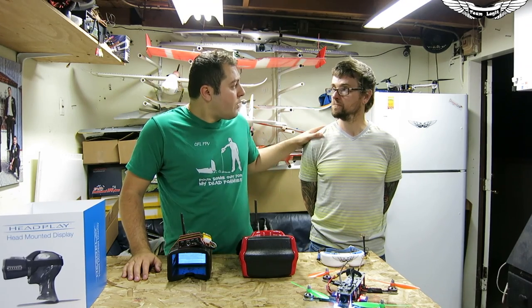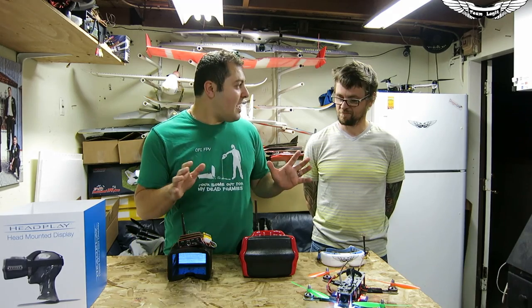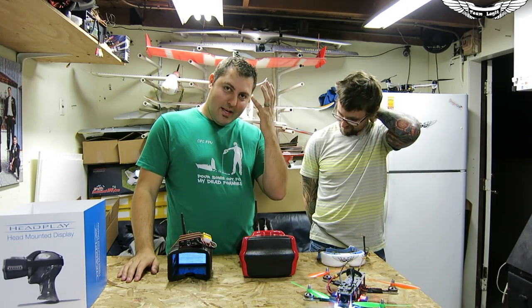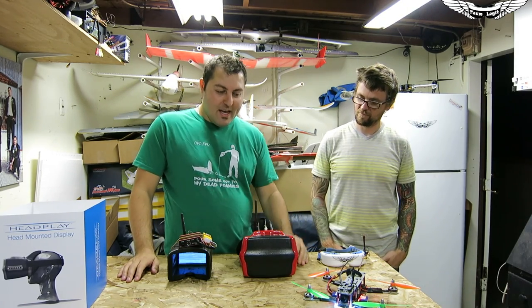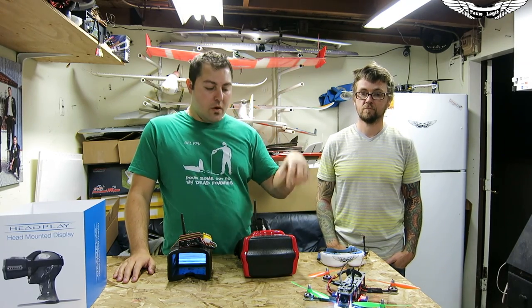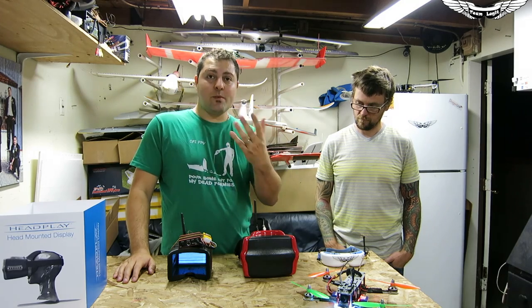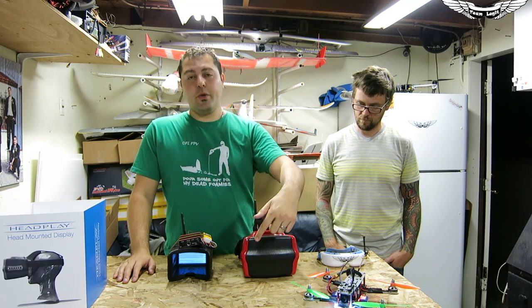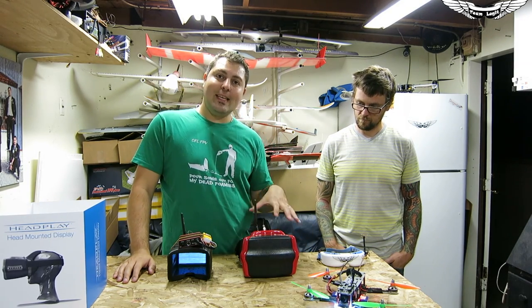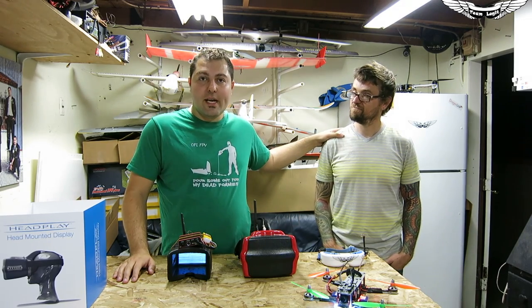I want to thank you guys for watching this video. I want to thank Robert for bringing his brand new goggles down here and letting me open them up and put my big nose and sweaty face on them. If you have any questions, don't forget to leave them in the comments below. If you want us to compare this to anything else, please let us know. If you guys like seeing these new videos, don't forget to hit the like button. I'm Johnny, this is my friend Robert. Take care, guys.